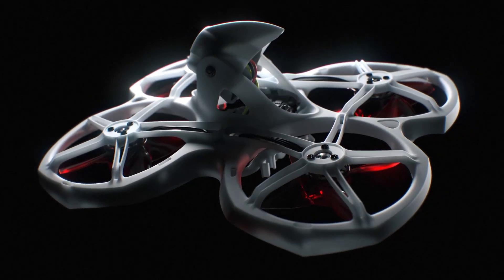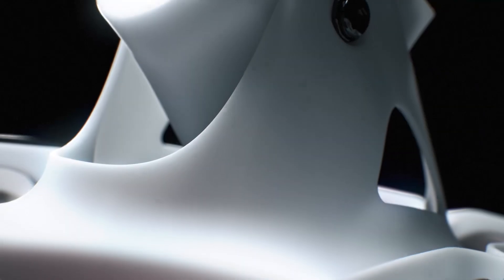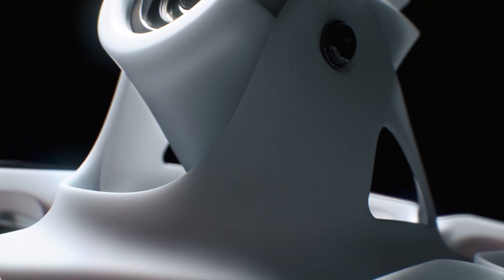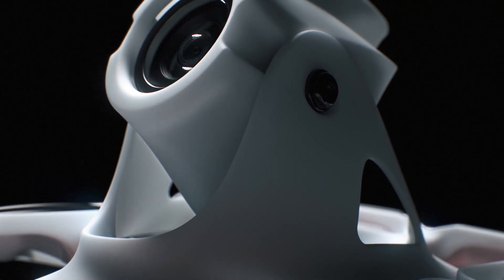In order to compensate for the higher achievable speeds when utilizing higher voltage batteries, the Tiny Hawk 2 features an adjustable camera mount, allowing pilots the ability to customize their preferred angle of flight.